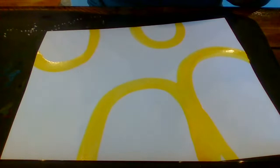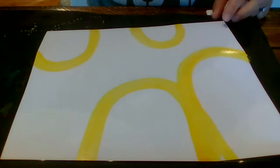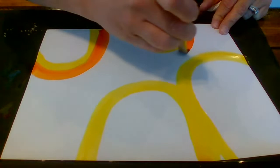So if I'm going in rainbow order, I could move to the next color in the rainbow, which is green — or I could go backwards with orange. I think I'm going to go backwards. So I'm going to take my next color, which is orange, and quickly go right around that yellow. I'm going to do that on all of my rainbows.